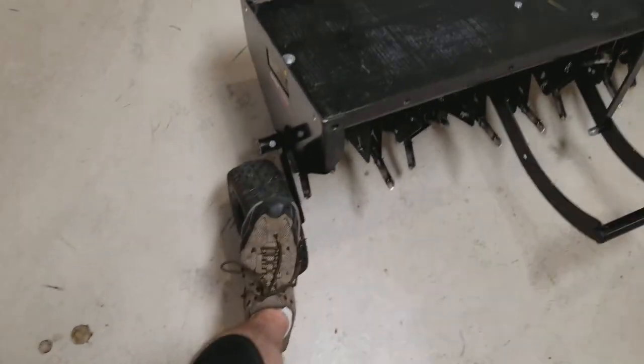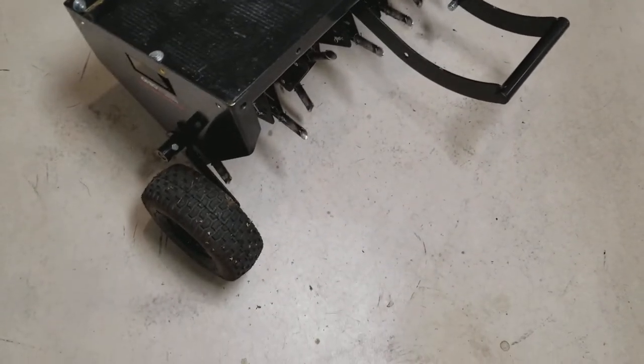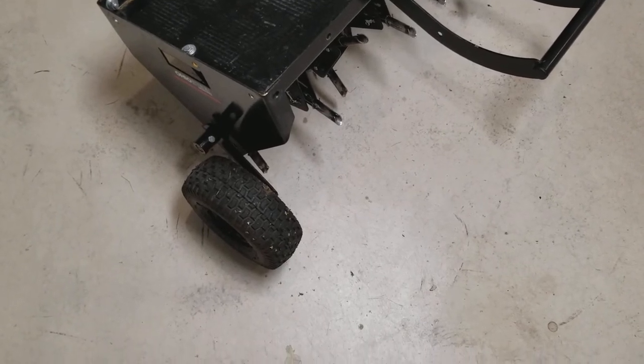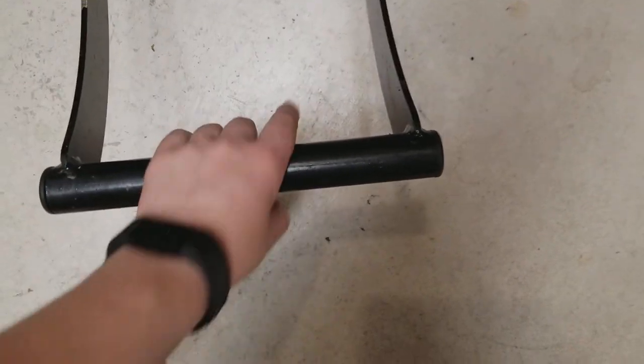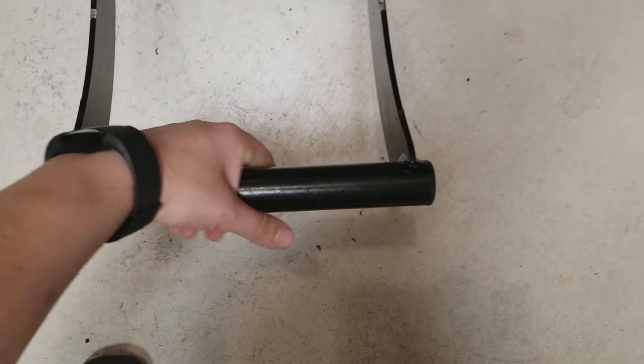These tires seem to hold up pretty good, even with 200 some pounds of weight on that tray. I've run this thing down the road between two different lawns and it held up just fine, didn't blow a tire out. The other thing that came off already is that grip tape — it was half-assed put on or beat up in shipping. About the third time I pushed the foot pedal down, it came off.